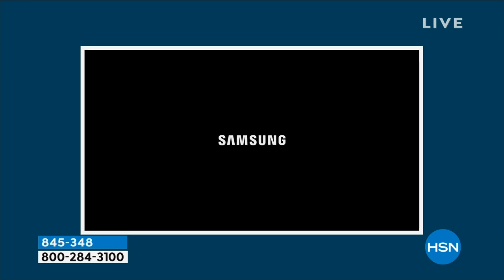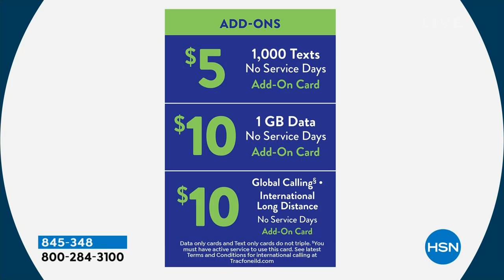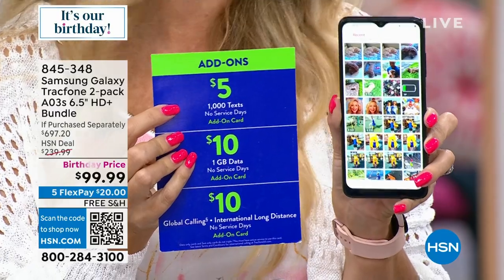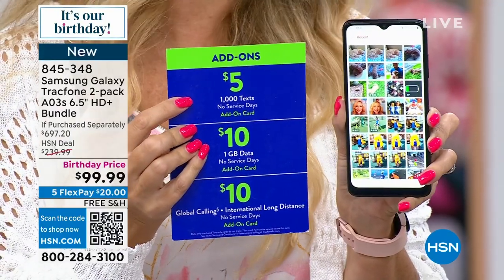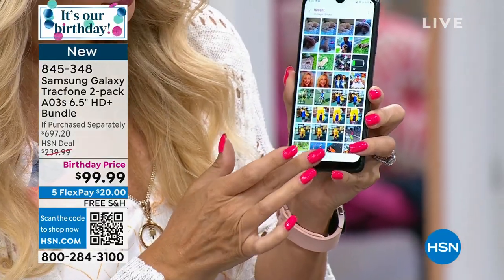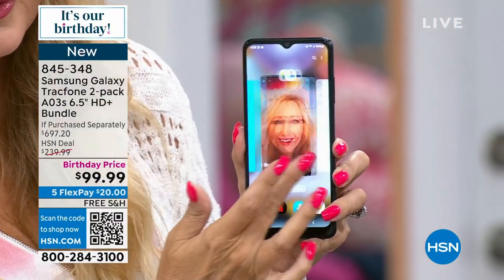This phone really does it all. With the airtime you're getting, maybe you run through your 1,500 text messages in the first few months — no problem with TracFone. They make it super affordable. You can go right on your phone or to over 80,000 retailers and pick up additional airtime minutes or text messages. It's only $5 for an additional 1,000 text messages. You can just keep adding to it and make it just a texting phone if you want — really affordable. You can see how easy that is when you get the phone home.